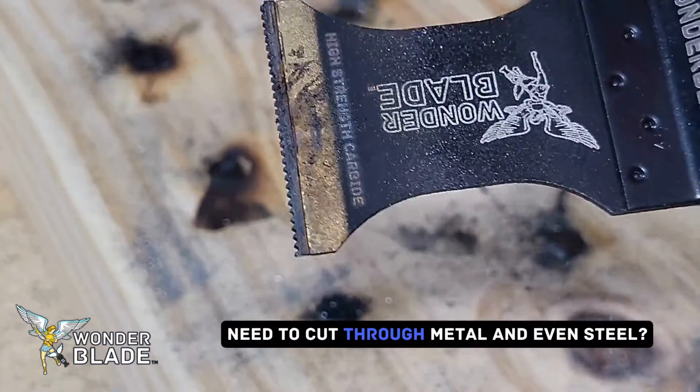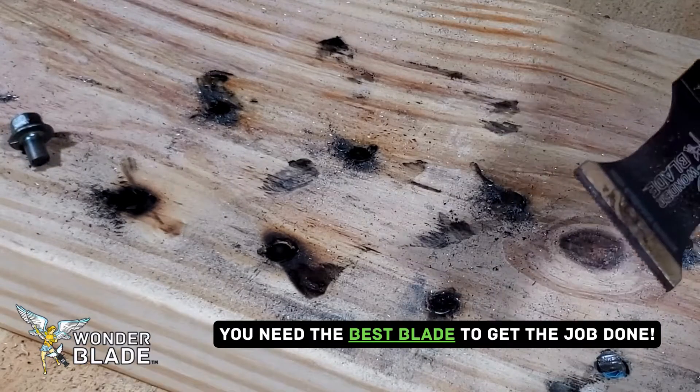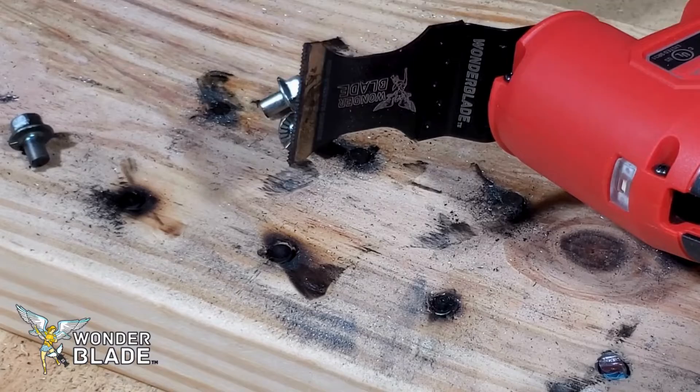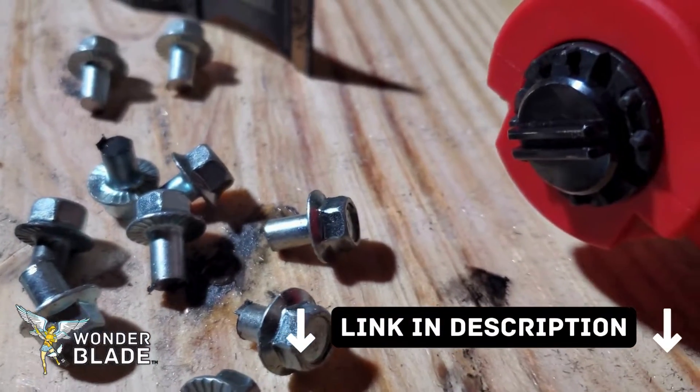Need to cut through metal and even steel? You need the best blade to get the job done — available in the description down below.